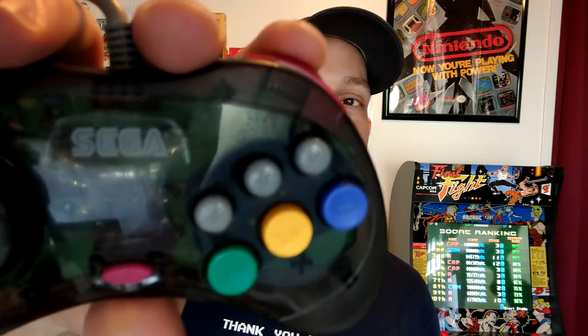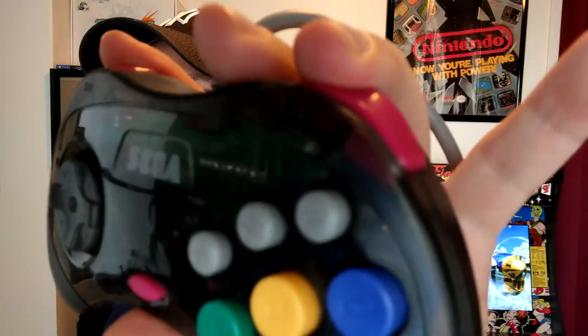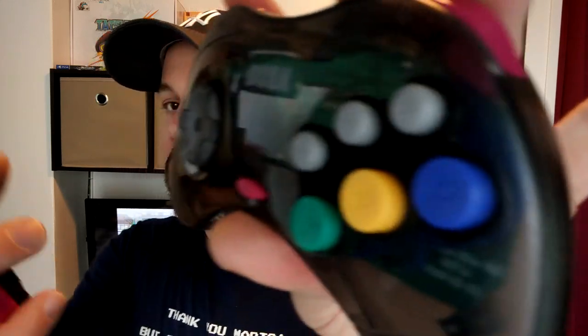The big difference is that the original Saturn controllers have micro-switches under the shoulder pads — you can hear them click. The Retro-bit appears to just use normal rubber membranes; I haven't opened it up to confirm, but they don't have micro-switches. They feel fine for the most part, still have a little bit of push to them. It doesn't compare to a micro-switch, but they work fine. I've played a lot of Street Fighter and Darkstalkers with them and I'm happy with how it feels.